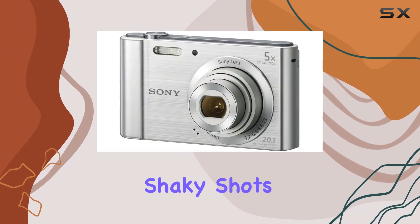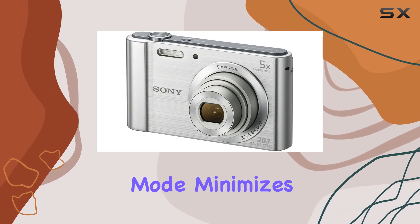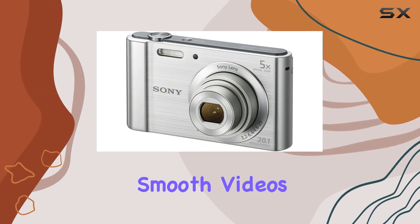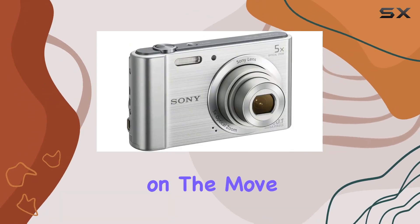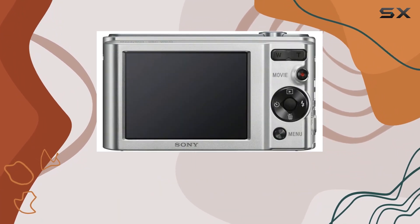Worried about shaky shots? Fear not! The SteadyShot image stabilization with active mode minimizes blur, ensuring smooth videos and sharp images even when you're on the move. It's a game changer for those who love to capture the moment without compromising quality.